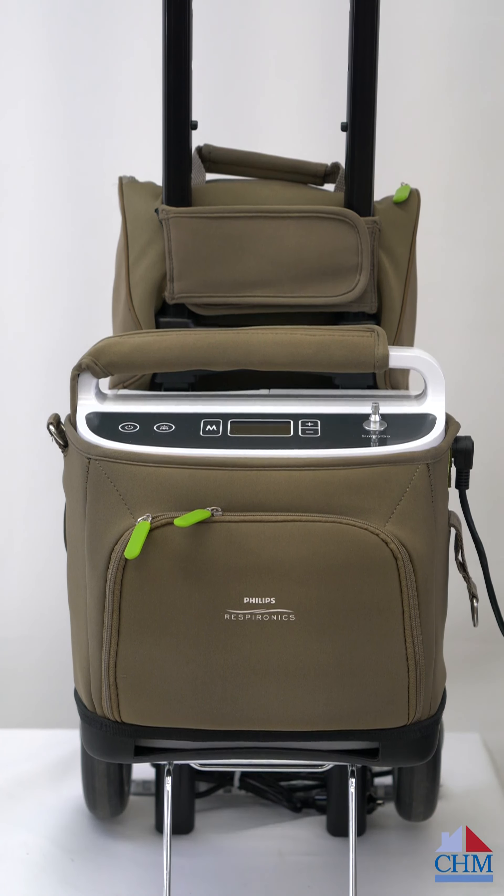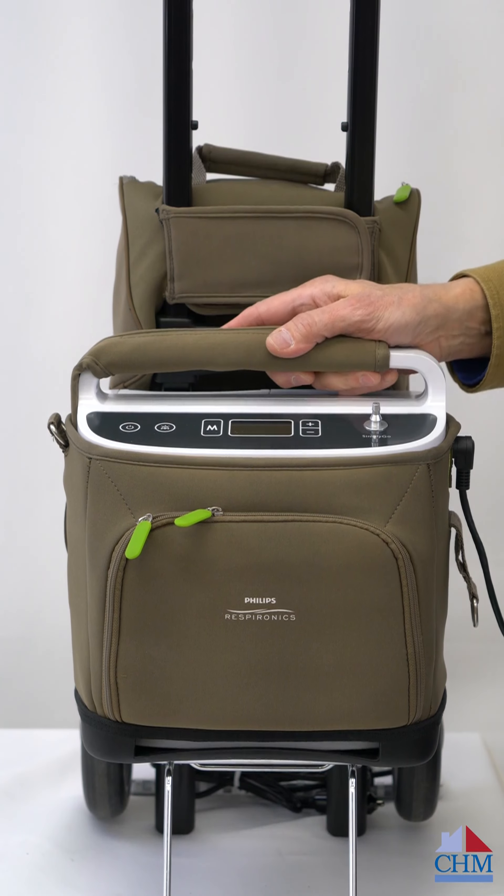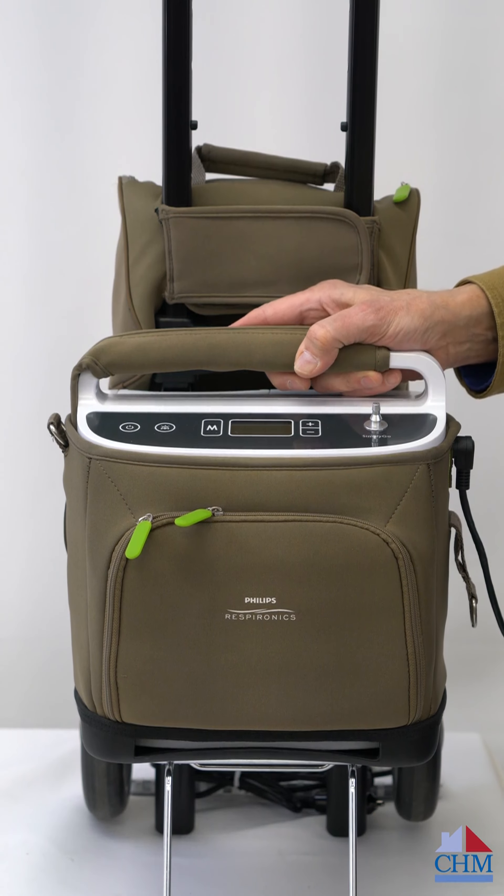This is the Simply Go POC, or portable oxygen concentrator. Make sure you don't confuse this one with the Simply Go Mini. This is the larger unit, the Simply Go. The Simply Go Mini is a smaller over-the-shoulder type unit.